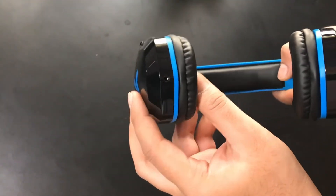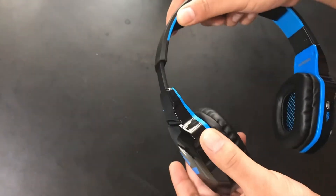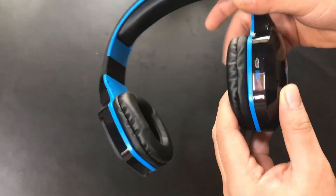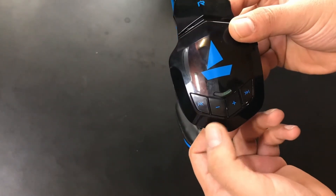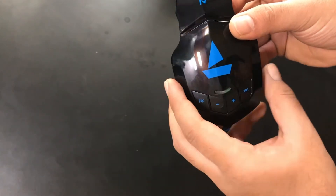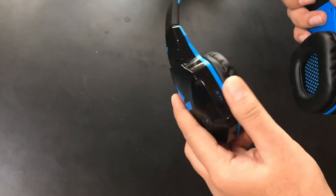Left side, right side, aux port. Stretchable design, charging USB port. Controls include next, previous, volume up, volume down on the right side, an LED light, and a play/stop and call receive button.